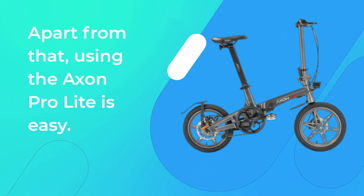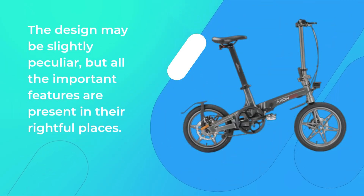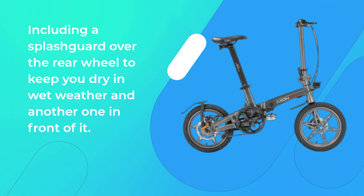Apart from that, using the Accent Pro Lite is easy. The design may be slightly peculiar, but all the important features are present in their rightful places, including a splash guard over the rear wheel to keep you dry in wet weather and another one in front of it.